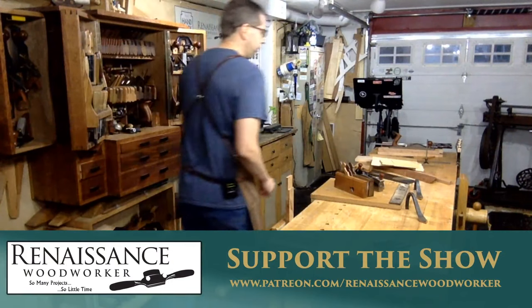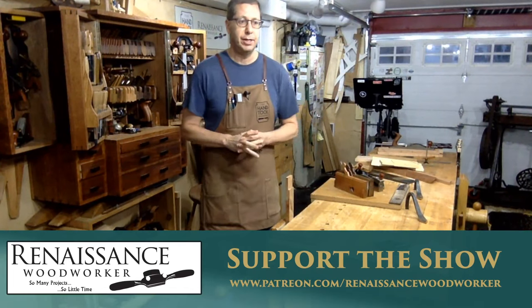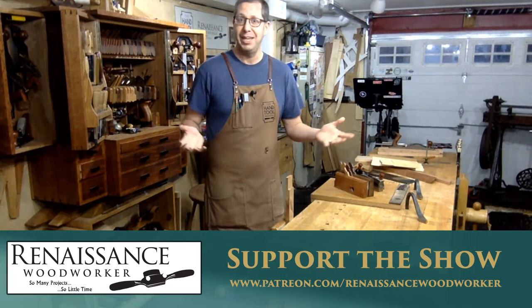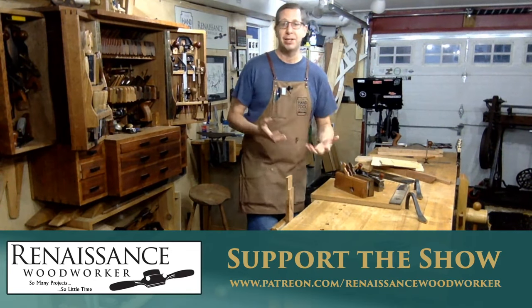Good evening everybody, welcome back to the shop. Here's hoping we'll have a little bit better quality this week. I did some tests in the off week and played around with some stream settings, and on my end YouTube says everything's copacetic. Welcome back to Renaissance Woodworker Live.